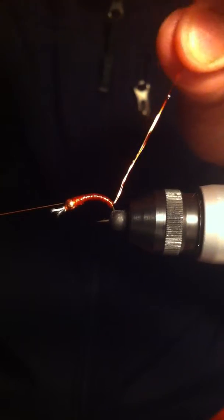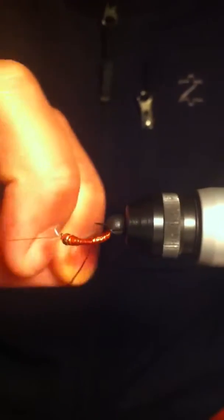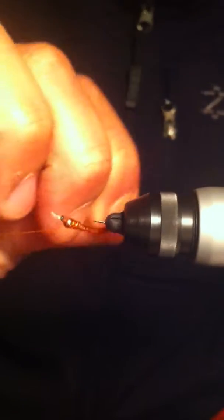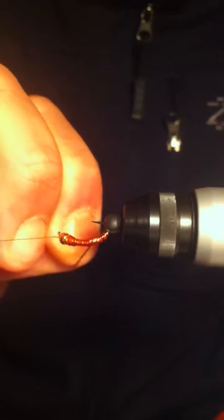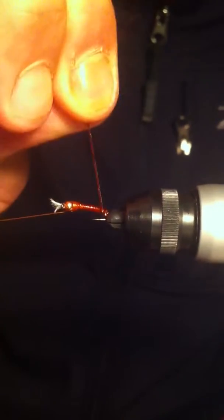With the two copper wires — the lighter small one and the medium size — I'll do about two to three turns from the bottom to thicken it up, then wrap it around as evenly as possible throughout the body.